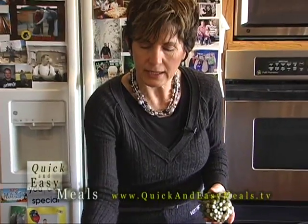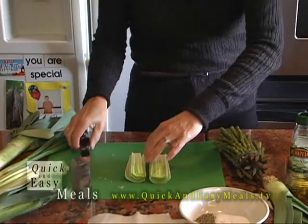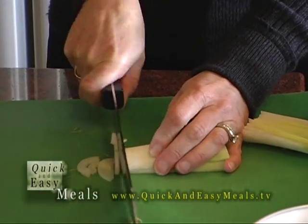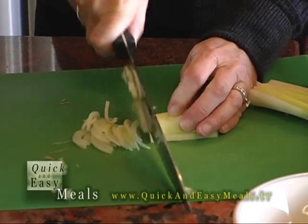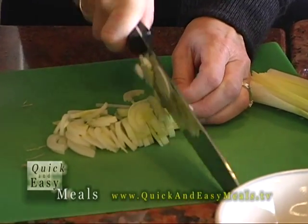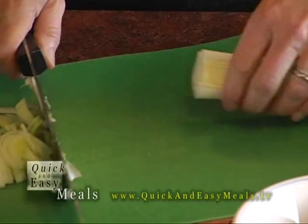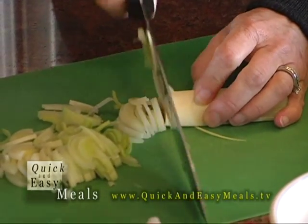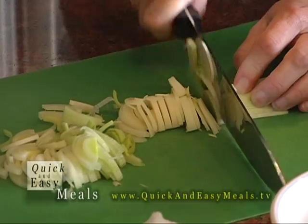I've got my clean leek here that I'll just kind of slice — it's very easy to do. Nice to leave it in the ring shape because it looks so pretty with your dish. Even in a leek soup, like a French onion soup, same kind of idea. You can use vegetable broth instead of beef or chicken stock and have a really yummy light soup any time of year.